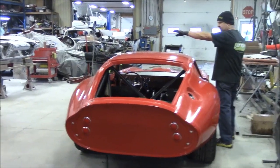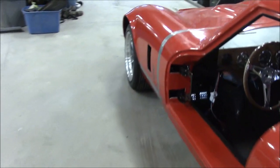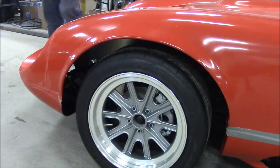As the camera person comes up the driver's side, you can see the wheels. Love these Shelby-style wheels - they're graphite gray with brushed aluminum. And then we'll have the spinners, which I'm sure are in one of the boxes.